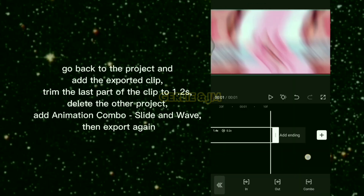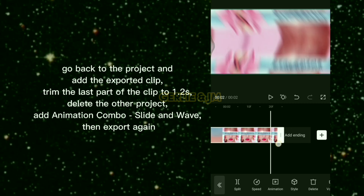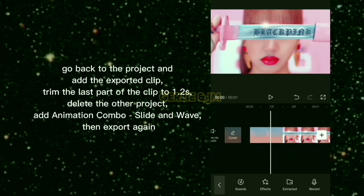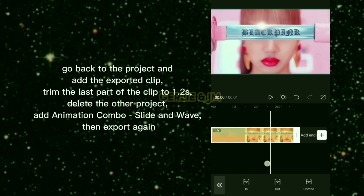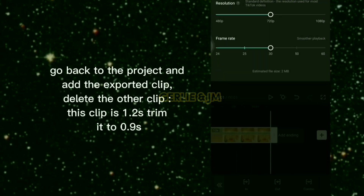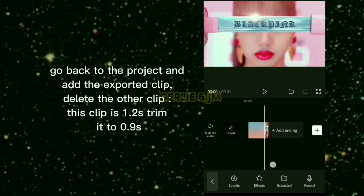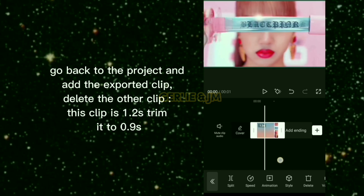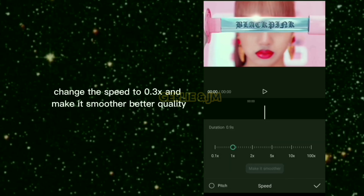Go back to the project and add the exported clip. Delete the other clip, add animation combo Slide and Wave, then export again. Go back to the project, add the exported clip, and delete the other clip. This clip is 1.2 seconds — trim it to 0.9 seconds. Change the speed to 0.2 times, 3 times, and make it smoother and better quality.